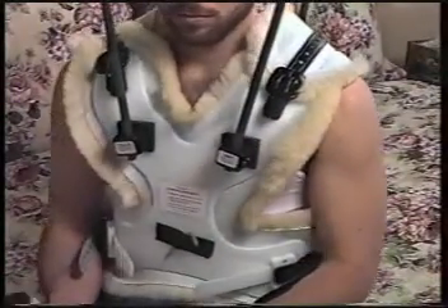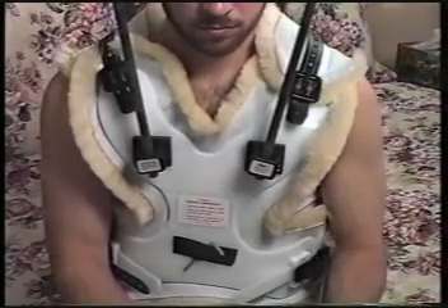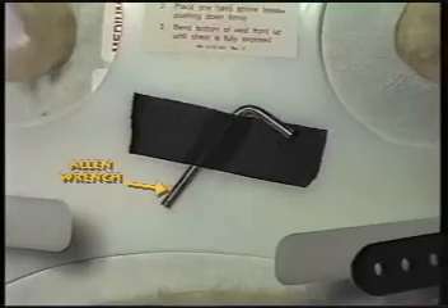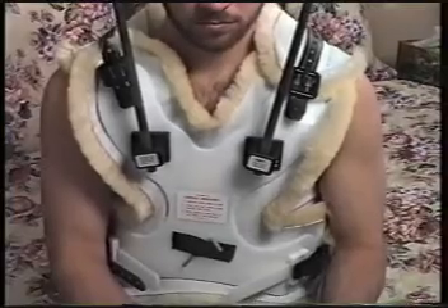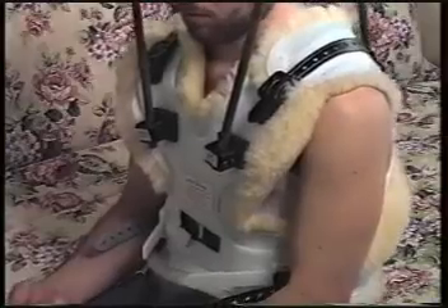If the vest becomes too tight, too loose, or if you have trouble sitting or moving, you might need a new one. Keep the Allen wrench fastened to the vest at all times in case of emergency. Do not make any changes to the vest on your own. If you notice any loose screws on the vest, call your doctor for instructions.